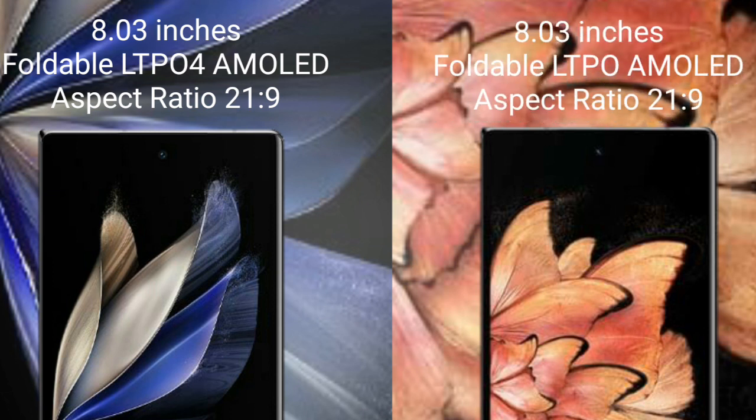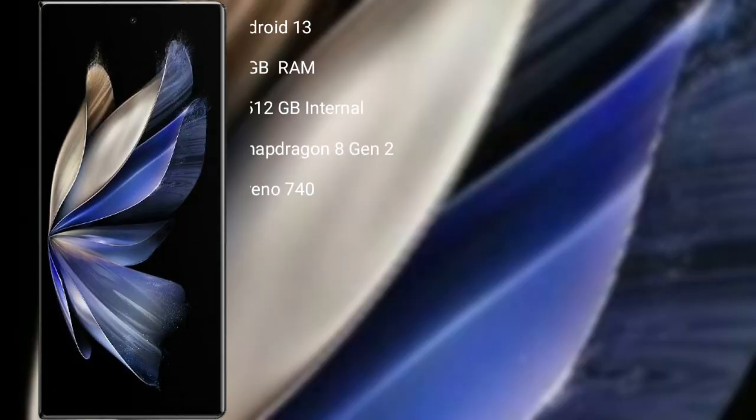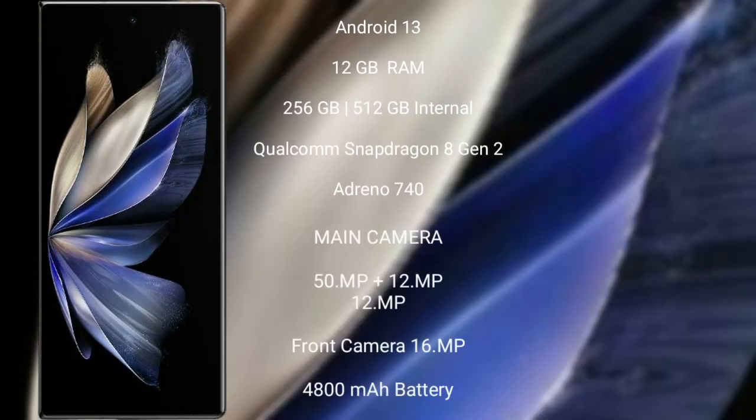Vivo X Fold Plus comes with an 8-inch foldable LTPO AMOLED display and Sensor pressure 21.9. Vivo X Fold 2 runs on the Android 13 operating system. It comes with 12GB RAM and 256GB or 512GB internal storage, Qualcomm Snapdragon 8 Gen 2 processor, and GPU Adreno 740.